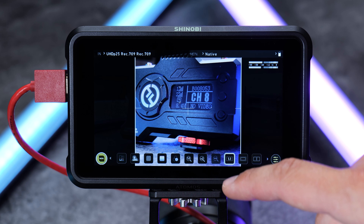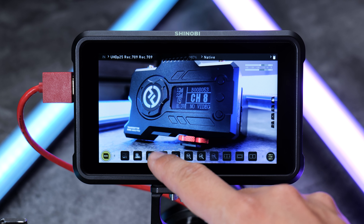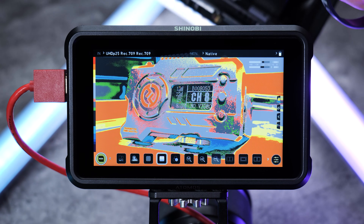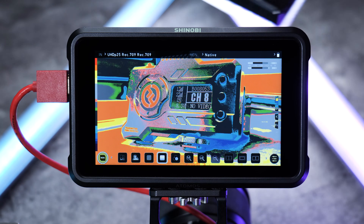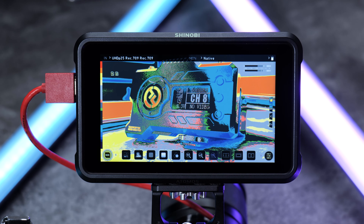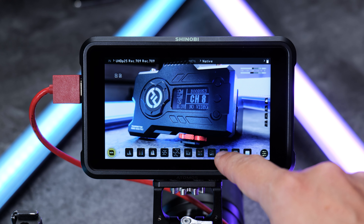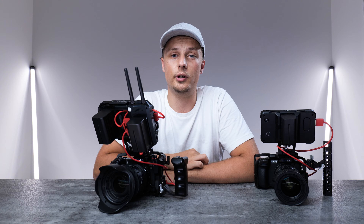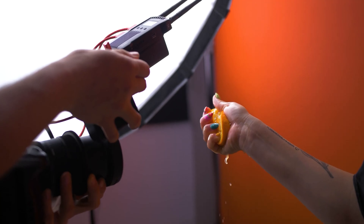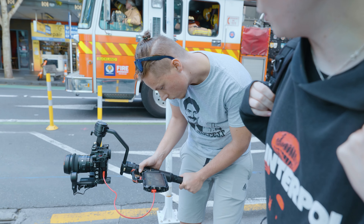Both the Ninja V and Shinobi have a lot of cool features built in that I use quite a lot. The main one is LUTs — they give you a preview of what the footage might look like after color grading. Another feature is having bars on top and bottom so if you're cropping the image you can see the framing. And there's false color, which is especially handy — for example if you're lighting a studio space and want an even spread of light, you can use false color to show you the differences in exposure. It also has zebras and focus peaking, so if your camera doesn't have those features this would be a really cool choice.